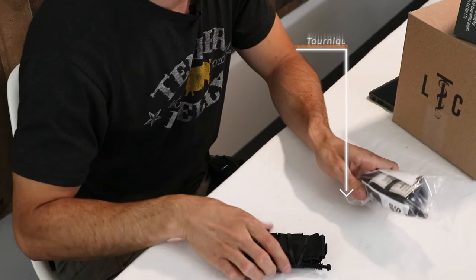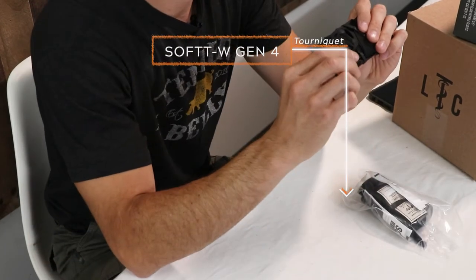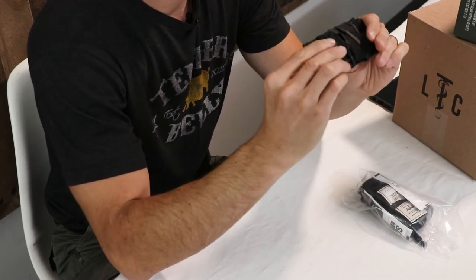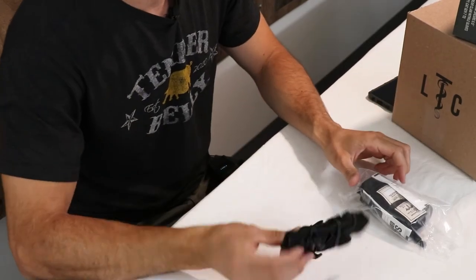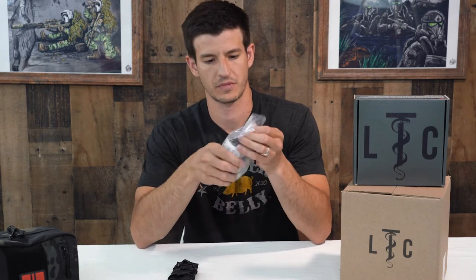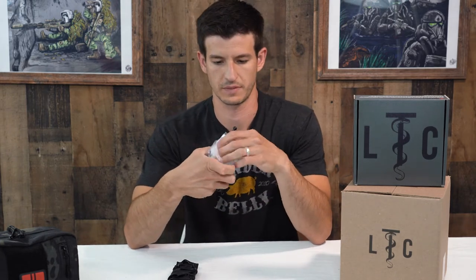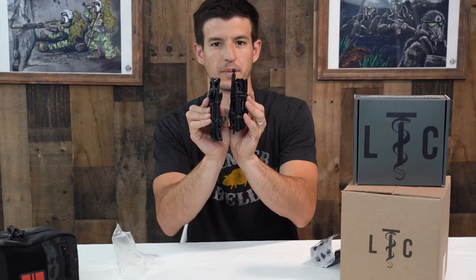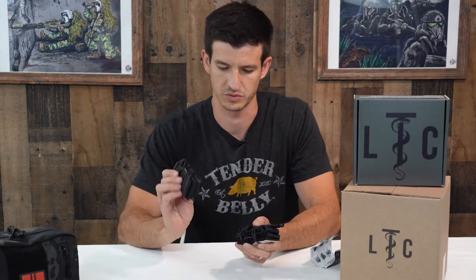Welcome back to another episode of Know Your Kit. Today we're talking about the SOF-T Wide tourniquet Gen 4. This new version has some new features — a slightly different textured windlass and a new windlass clip. We're going to show you how to flat fold it so you can make it part of your EDC or fit it in smaller spots.